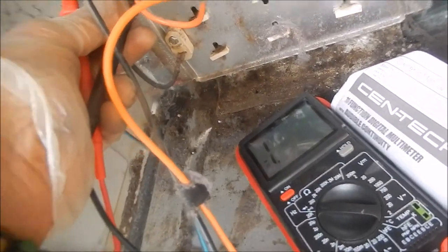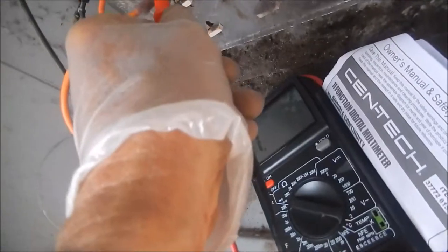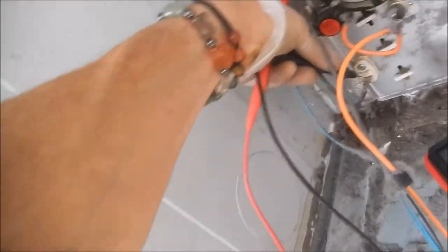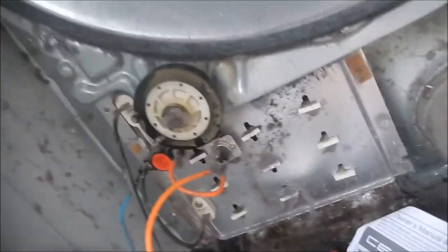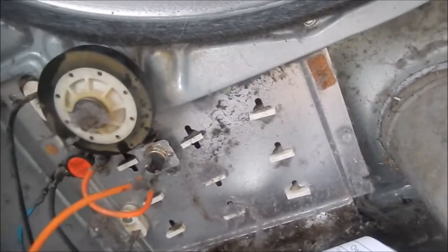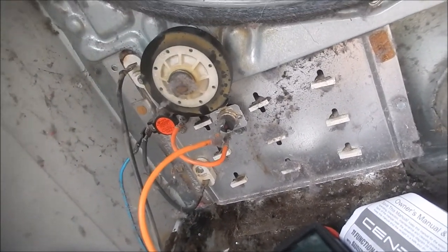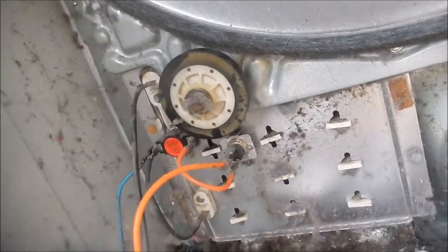If we go here and check that thermostat, we have continuity and we have the tone. So this was the problem with this dryer — it blew this thermal cutoff fuse. It's completely dead, no reaction on the meter. It probably has a good heat element — and yes, we have a good heat element. This fuse will blow when you have poor airflow in the room or exiting out your vent. All I have to do is replace this and it should be good to go.